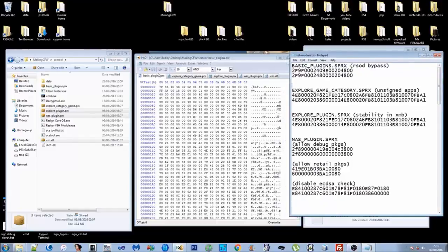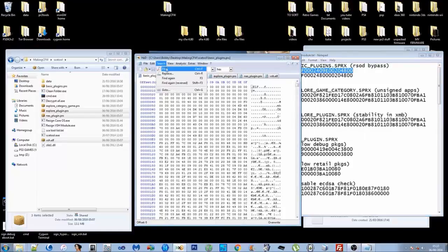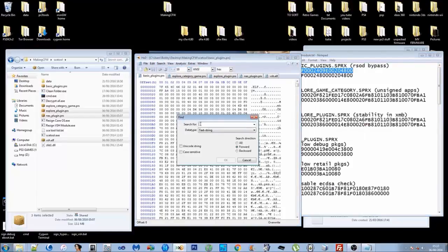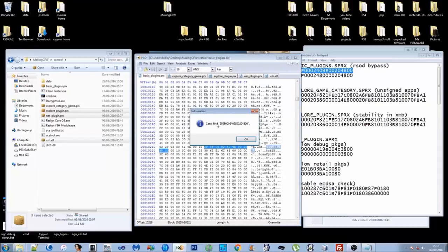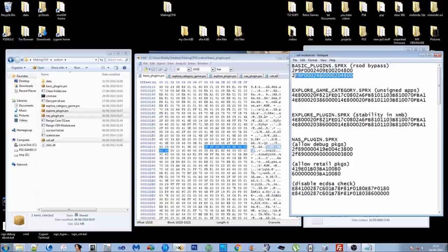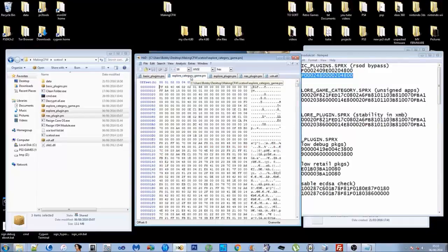First we've got the basic plugins and we want to add the red screener DEF bypass. Copy the first search string from the patch file, paste it into HxD's search — hex values, direction all — and click OK. Press F3 and as you can see it says it can't find that number again, so there's only one instance. We know we're in the right place. Copy the second number — the replacement — right-click on the highlighted area and paste-write to overwrite it.